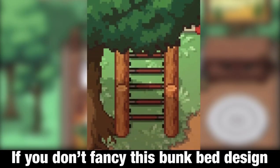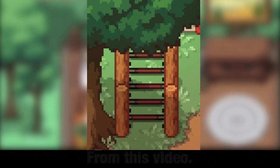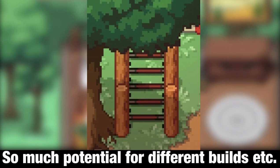If you don't fancy this bunk bed design and it's not what you expected, feel free to only take the ladder design from this video. It looks great with trees and it has so much potential for different builds.